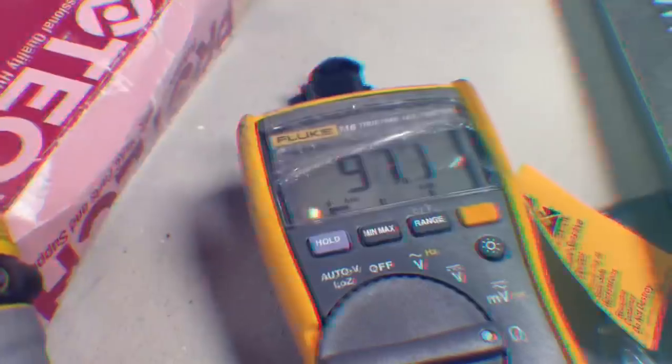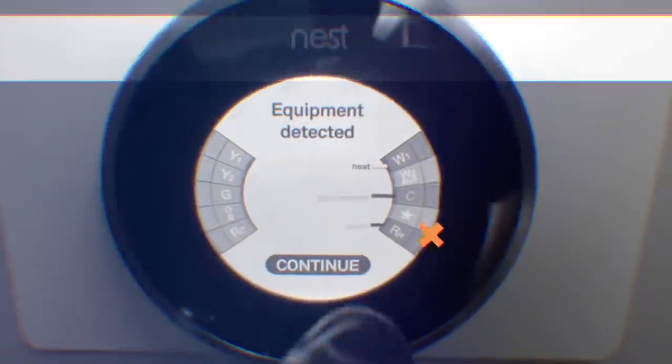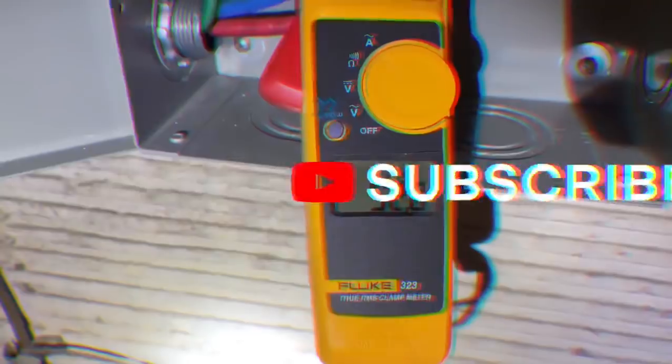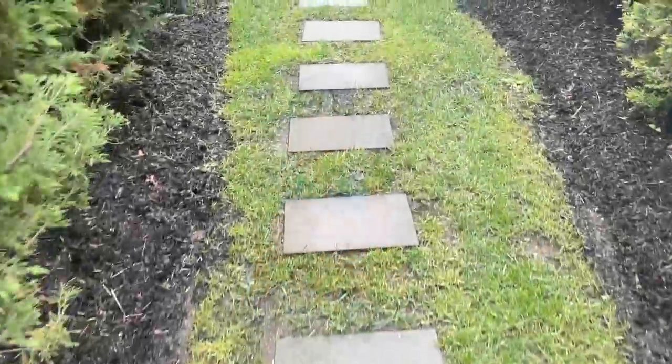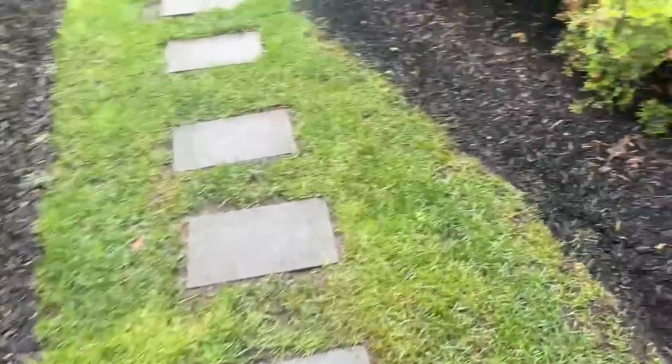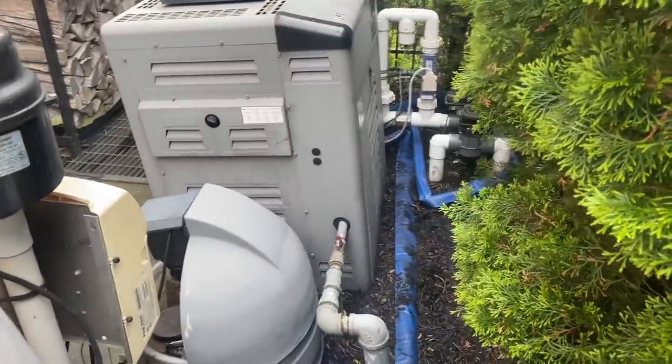All right, it's over in Manhasset, which is the North Shore — they call it the Gold Coast. I think you'll enjoy it. Let's see what's going on. Let's follow the yellow brick road. Looks like we're in here — oh, they don't make this easy.